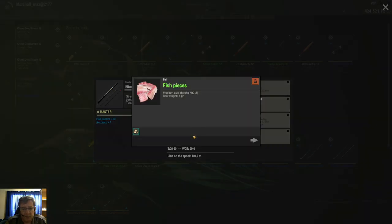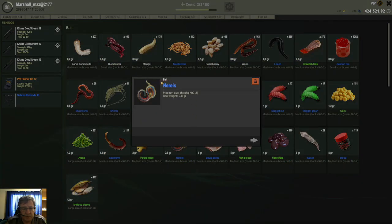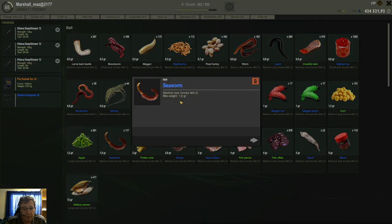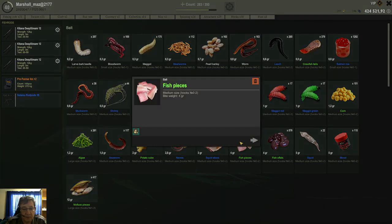For bait I only used fish pieces on all 3 rods — they work really well here in Italy. Other baits that also work well are narice, sea worm, and squid slices. But I decided not to use those because narice and sea worms are expensive. On this tour I only wanted to use cheap baits, so all 3 rods I went with fish pieces, which are really easy to craft and acquire.